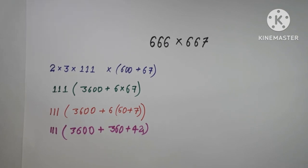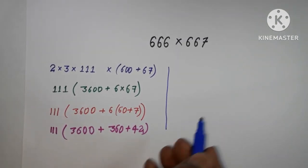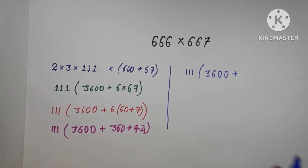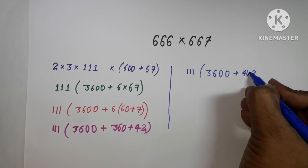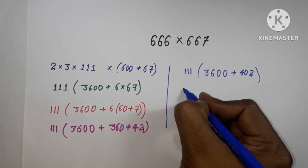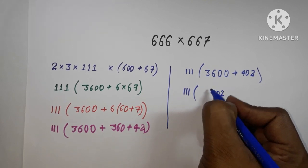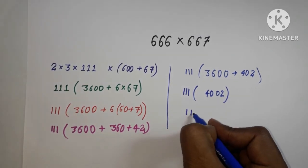After addition, we have 111 and 3600 plus the rest, which adds up together. We can add it easily to get 4002. So it is coming 4002.